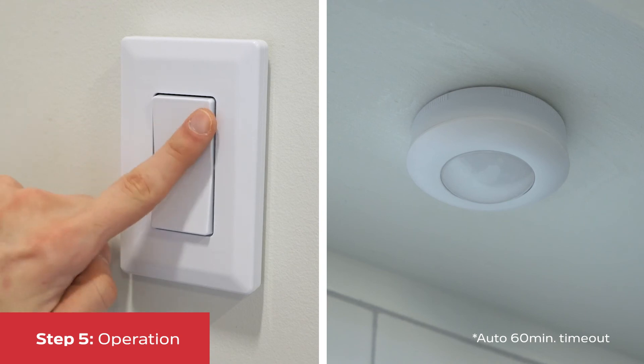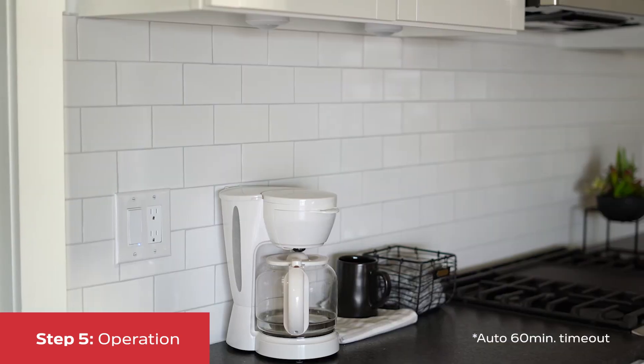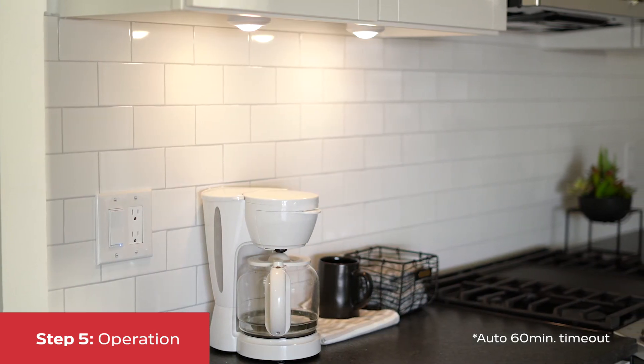With everything installed, press up on the switch to turn the light on, and down to turn it off. If you have multiple pucks installed, a single switch will control all of them within a 50-foot range.